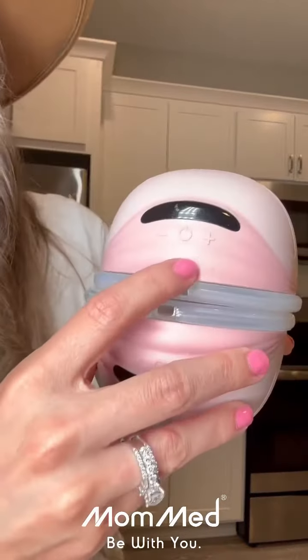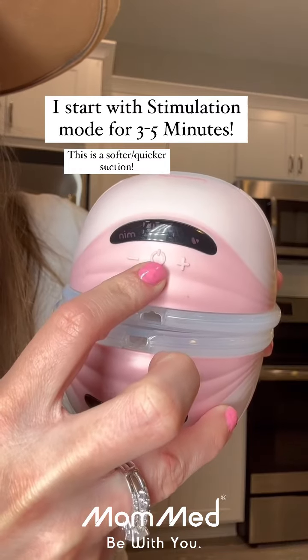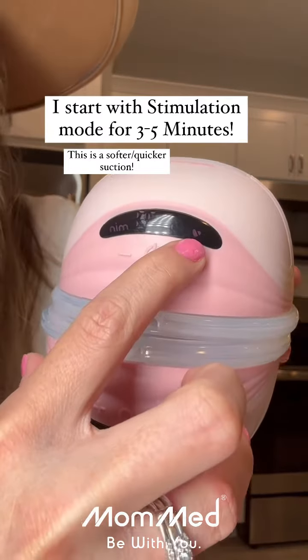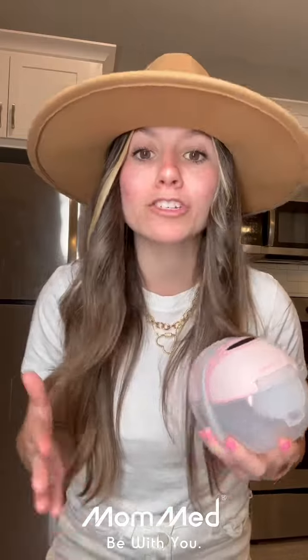What I like to do is start off in the stimulation setting — that is the softer, quicker suction, and I'm going to show you how to get there. You're going to turn on your pump by clicking the power symbol. Once you see the heart, that indicates you're on the stimulation setting. I will stay there anywhere from three to five minutes — I usually like to hit that five-minute mark just to get my breasts warmed up before moving to the next mode.